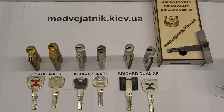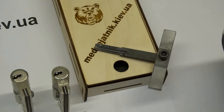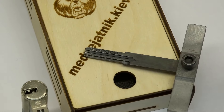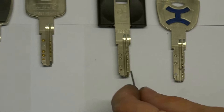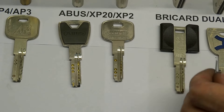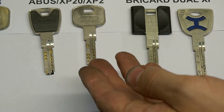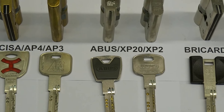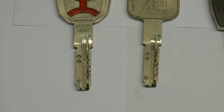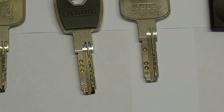Hi everyone, today we show you our lock picking tool with an interactive element, the same reach as on all these keys. Here you can see it. Here is Bricard, Abus, CISA — all these locks you can open with our tool, 100%.